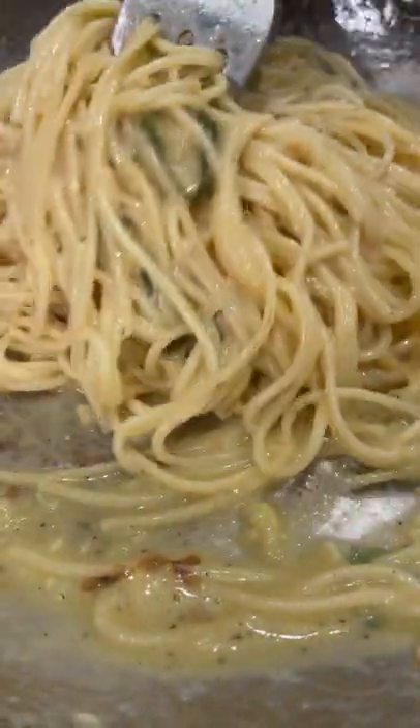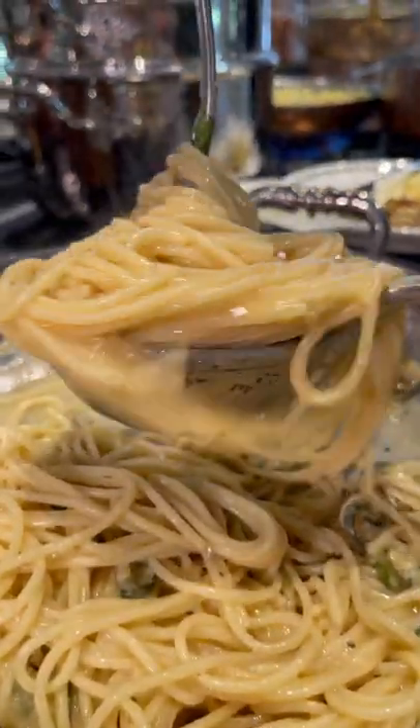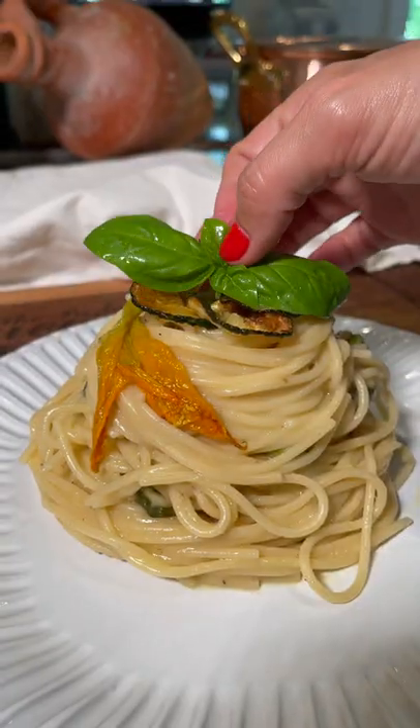The spaghetti alla Nerano became one of the most popular spaghetti recipes in the world, and Maria's restaurant is still there today. Just gorgeous.